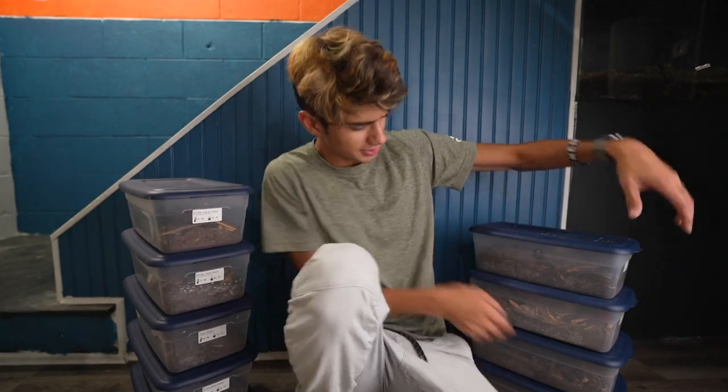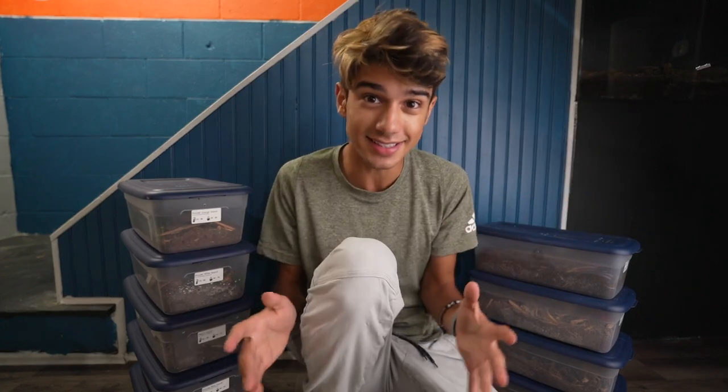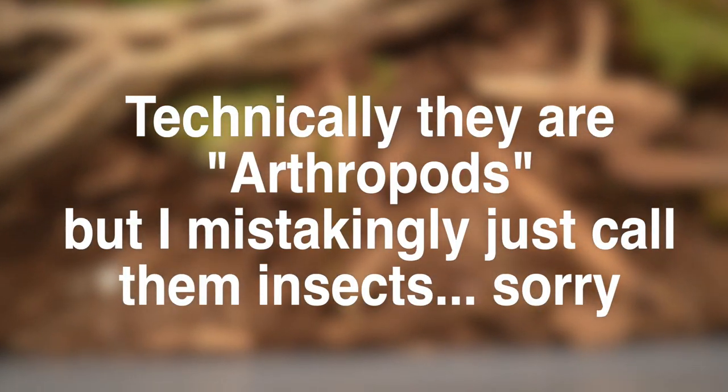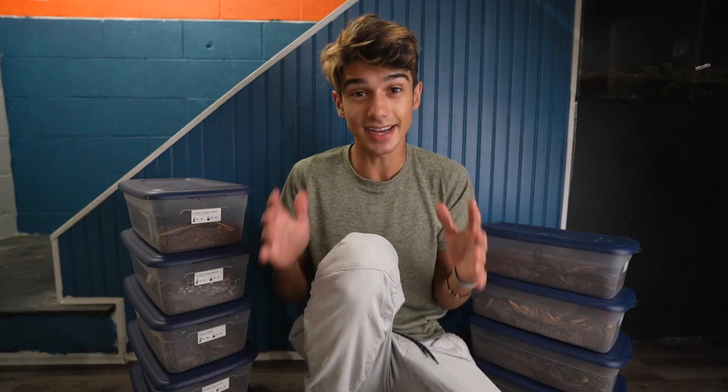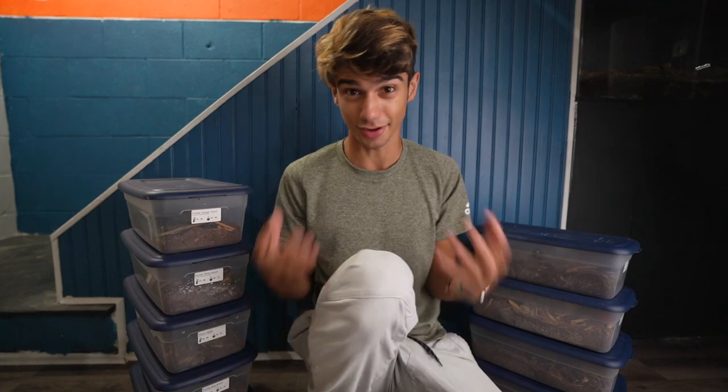Next to me in all these different bunches of containers, I have living insects - basically just millipedes and isopods. These guys are absolutely cool. You might think that they're kind of nasty and scary, but I can assure you they're all 100% safe for humans. I'll talk more about their care and some of the cool things about them later in this video, so stay tuned.